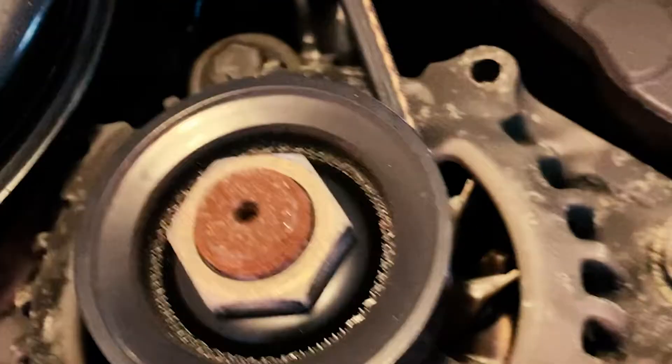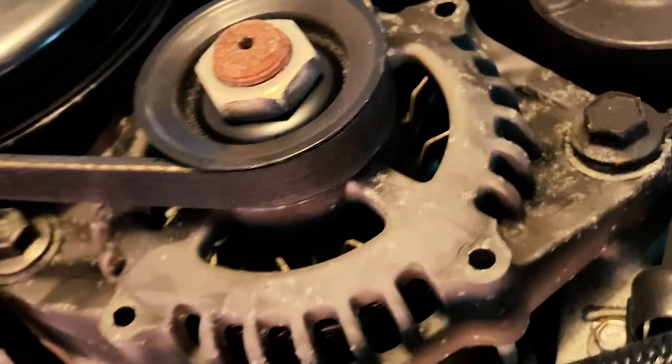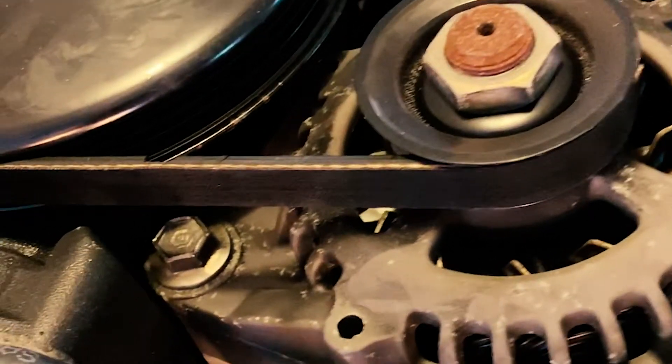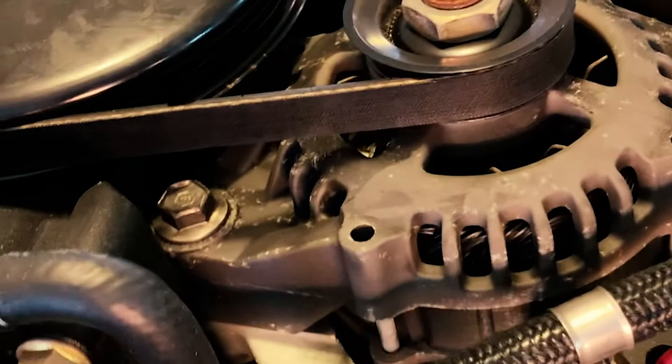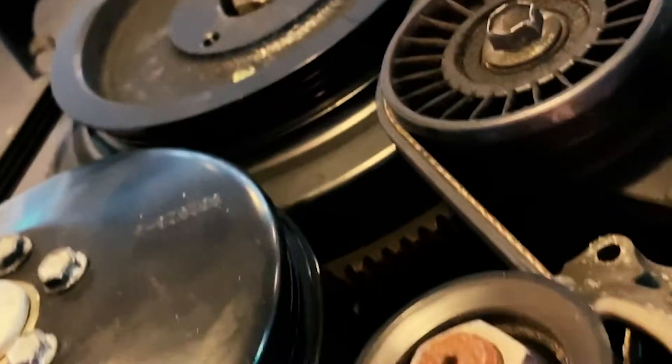If your belt has busted, more than likely you have a bigger issue than just the belt itself. So you'll want to make sure that there's nothing wrong with your compressor, the idler pulley, or any of the other components.